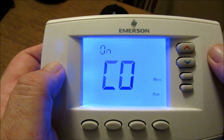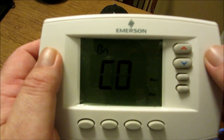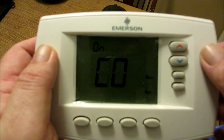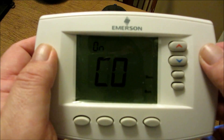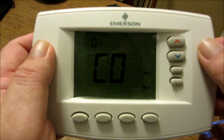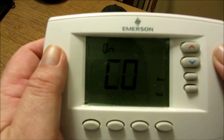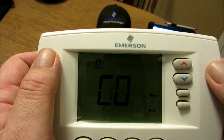Number nine is compressor optimization, and I think this is very crucial. CO provides a delay in circulatory fan operation after the compressor turns on or off. With CO selected on, when the compressor turns on for a call for heat in heat pump mode or a call for cool, the fan will be delayed five seconds before turning on to allow the air to be heated or cooled. After the compressor turns off for a call for cool, the fan will continue to run for 20 seconds to circulate all the cooled air. I'm going to leave this on — I don't want my heat pump firing up the fan and getting a cold rush of air.